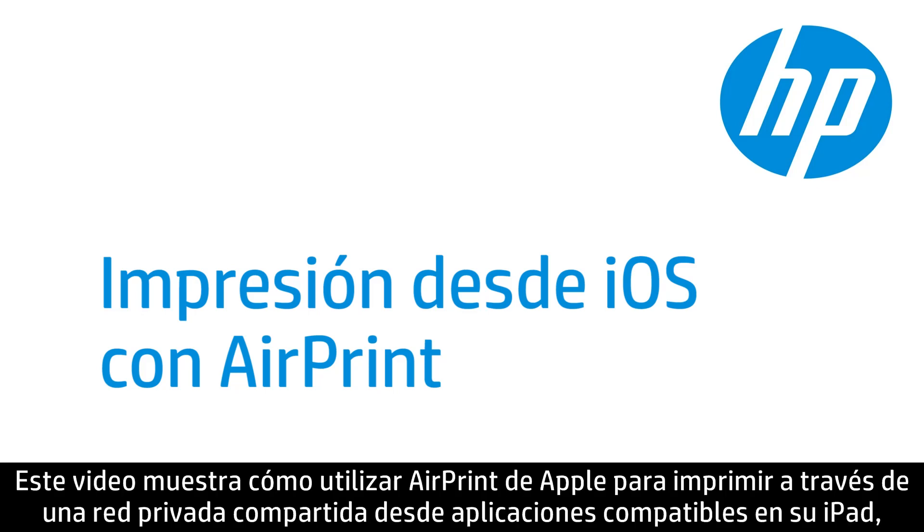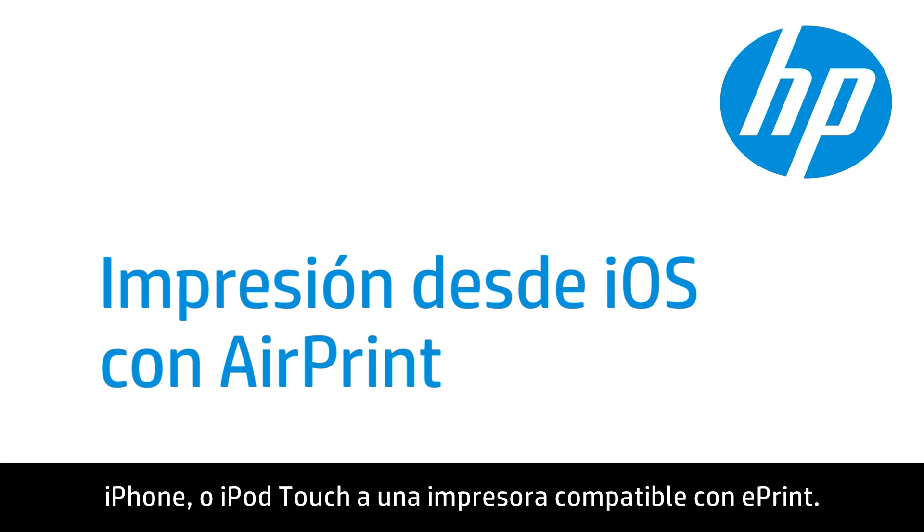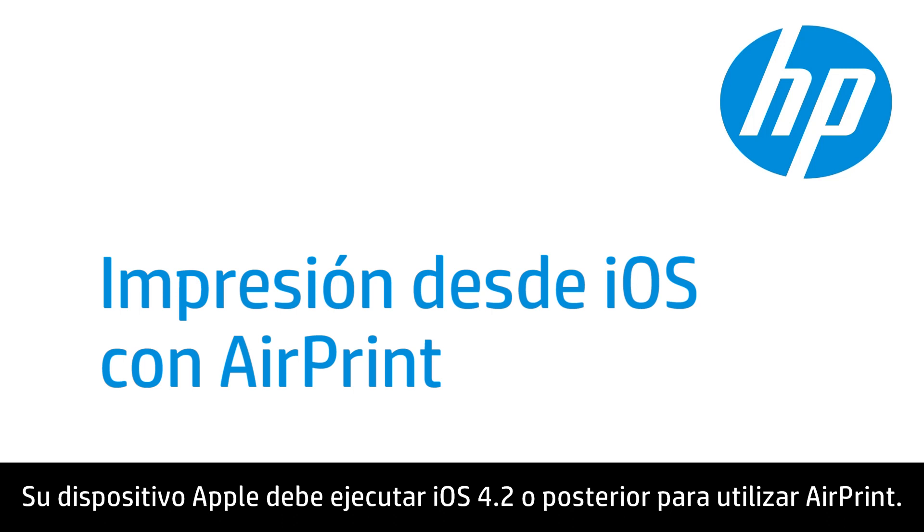This video shows how to use Apple's AirPrint to print over a shared private network from supported apps on your iPad, iPhone, or iPod Touch to an ePrint-enabled printer. Your Apple device must be running iOS 4.2 or later to use AirPrint.